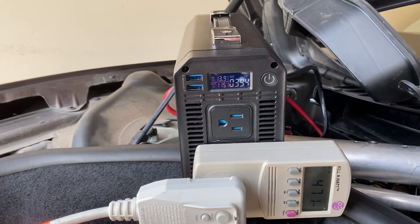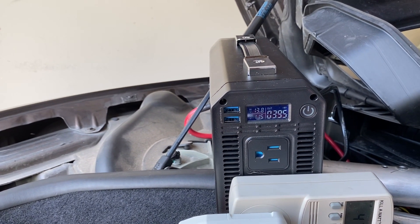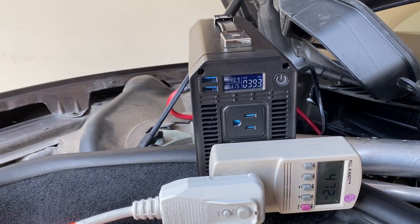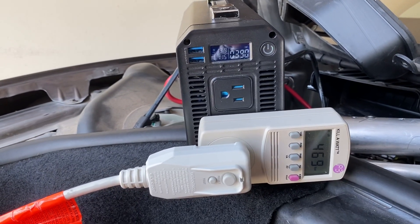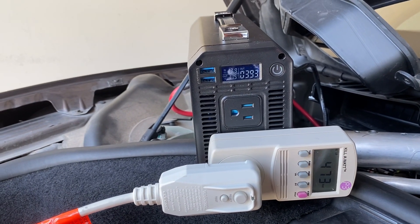The 1000 watt pure sine inverter is actually able to give it a good clean signal and is providing enough power. The surge rating on this inverter is double — 2000 watts — so we're able to power a window AC unit using about half of our available power.